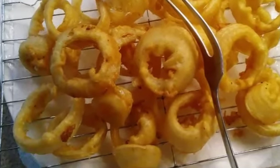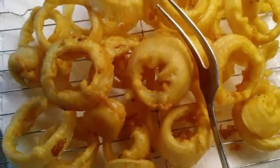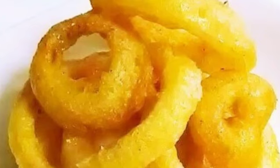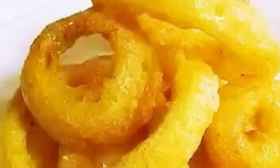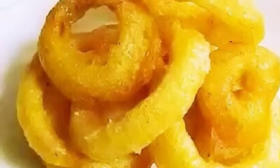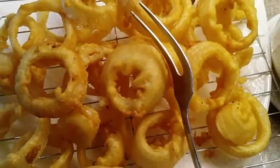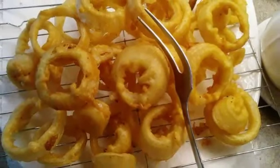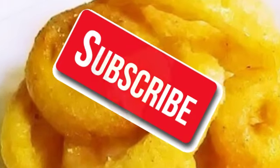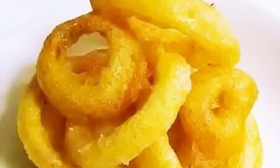Hey guys, welcome back to my channel. I'm Chef Pam and this is Chef In More. Today we are going to be making crispy fried onion rings. If you want to learn how to make all kinds of homemade food and dishes the easy and simple way, subscribe so that you won't miss any of my videos and tap that bell so you'll always be notified.